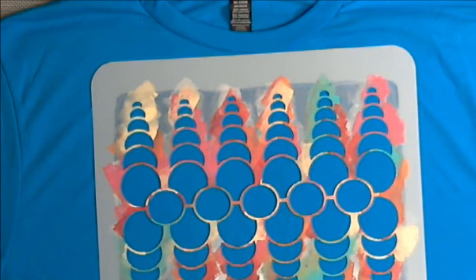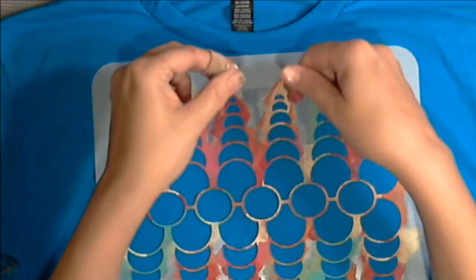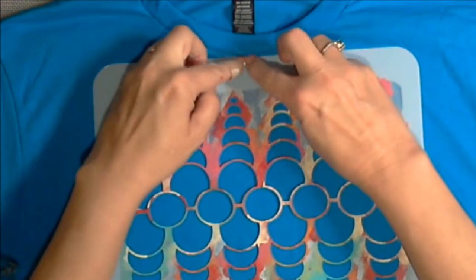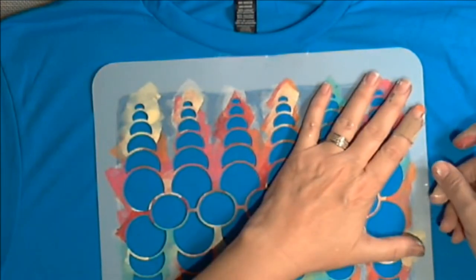This is the third t-shirt, and the founder ended up with this one. I'm just using clear tape to tape it down, and the cardboard's already in the t-shirt.